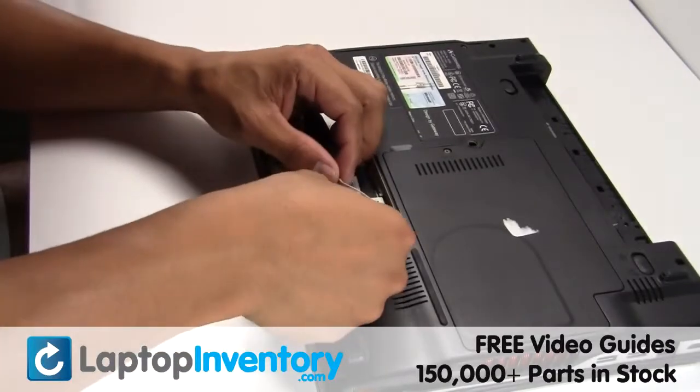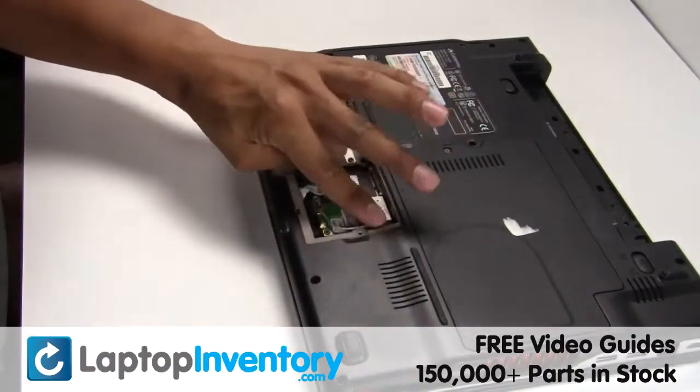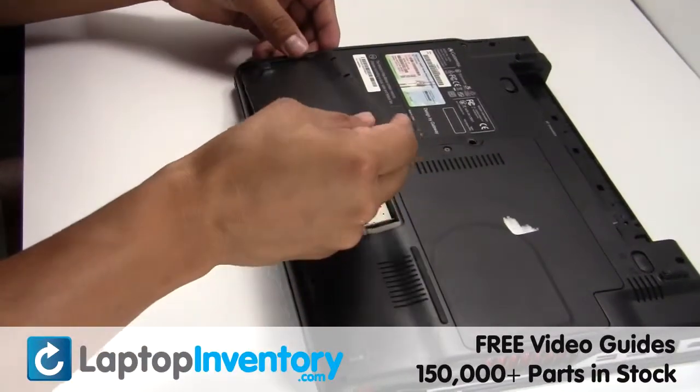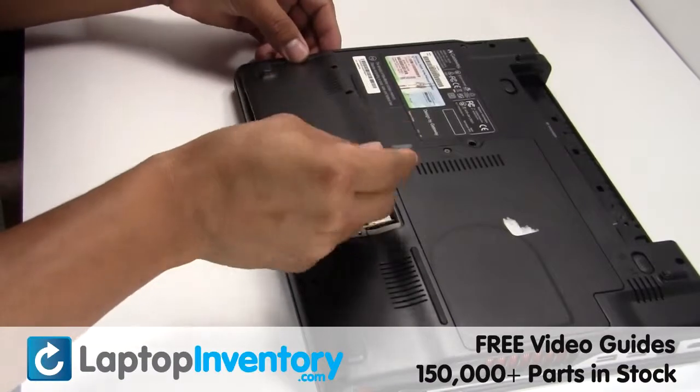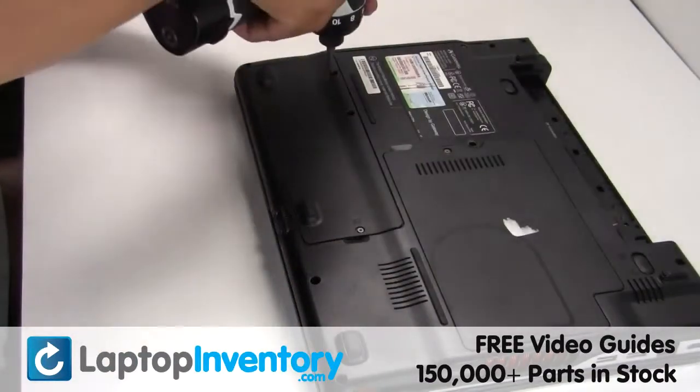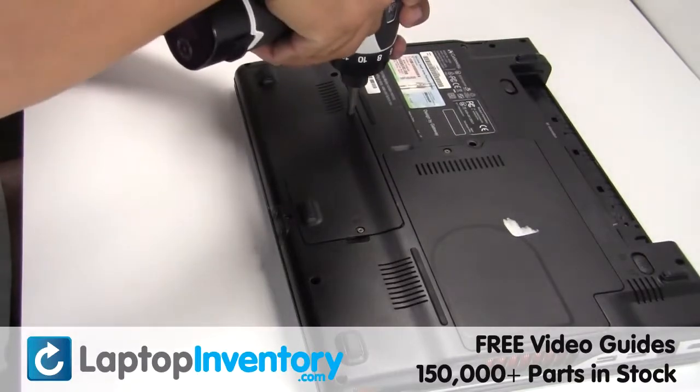Plug the cable back in. Connect the cable back in. Secure the screws.